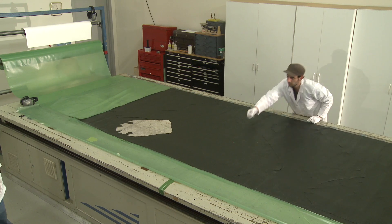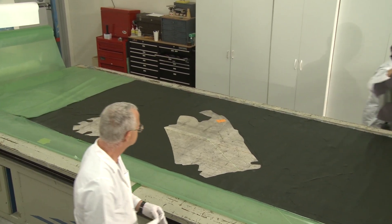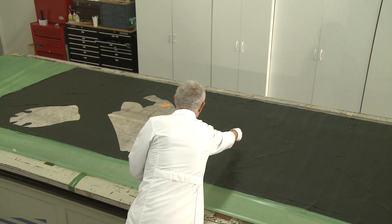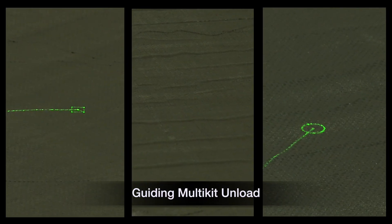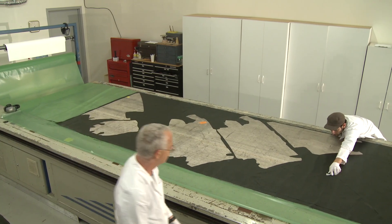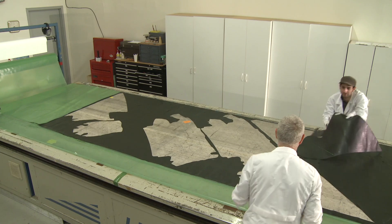Reducing sort time even more, KitGuide's multitasking capability projects the unloading sequence for two or more kits. Simple, laser-projected geometric figures distinguish pieces for each kit. Simultaneous unloading from both sides of the table is also supported.